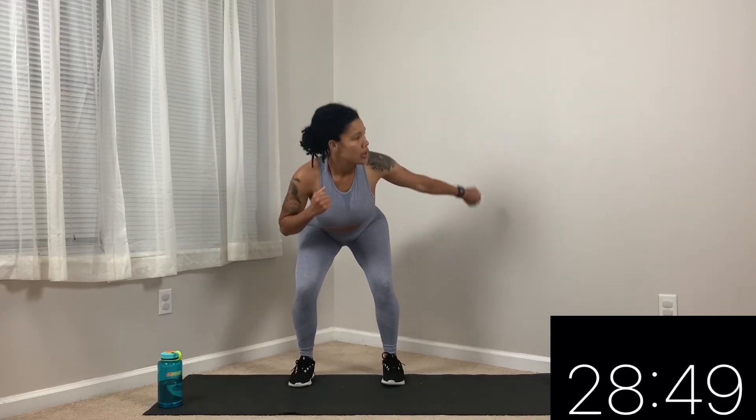My next move is a touchdown with a knee drive. Touchdown, knee drive — we're just doing the right leg lift first. Let's go: touchdown, knee drive. If you want to take that hop out: step back, knee up. If you really want to go, keep pushing. You can add a dumbbell — with proper form, guys.